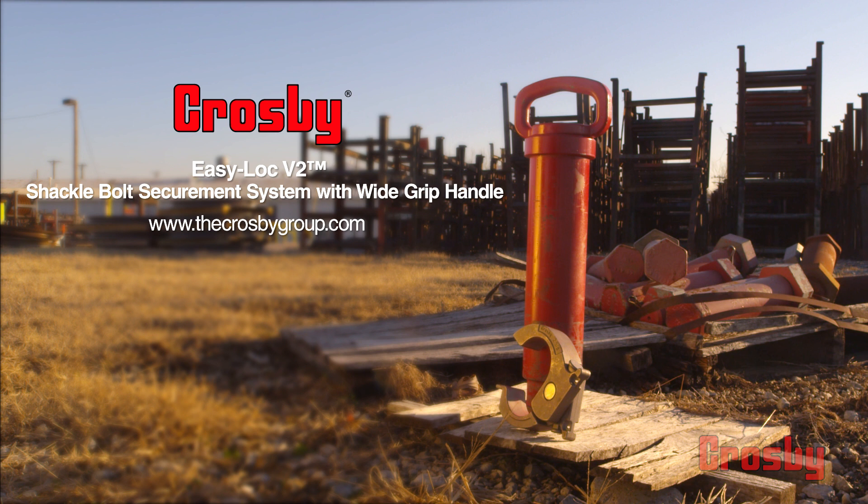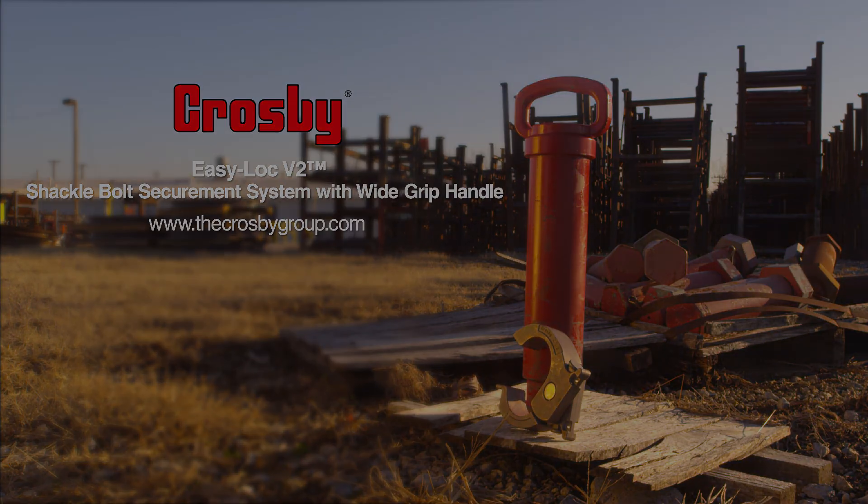Want to get a better handle on your next lift? Check out the new EZ-Lock V2 bolt securement system featuring the new wide grip handle at www.thecrosbygroup.com, or stop by your authorized Crosby distributor for more information. At Crosby, our job is to make your work easier by innovating for the future today.